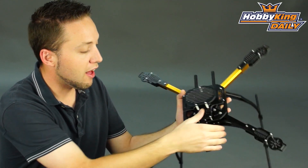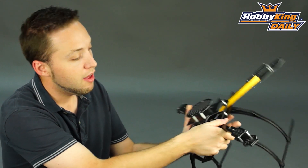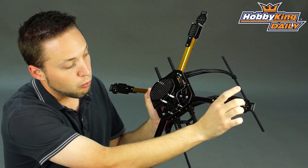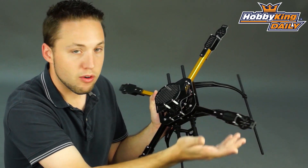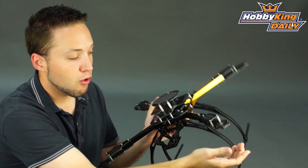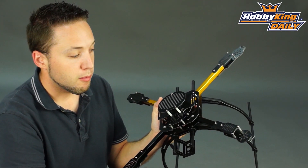Due to the stacked design, it's very, very rigid — no flex in this frame, which is very nice. You can also see glass fiber motor mounts, which will support 28 and 35 size motors. These motor mounts are reversible, so you can flip them over for using different style motors. If you've got a motor you want to mount from the top, that's fine; you can flip it over and mount from the bottom. It gives you a lot of options for motor mounting.